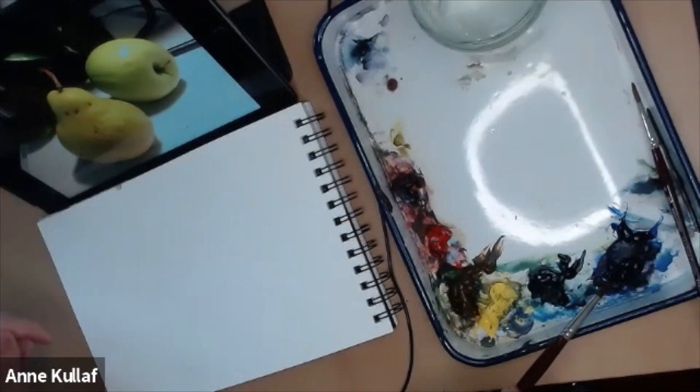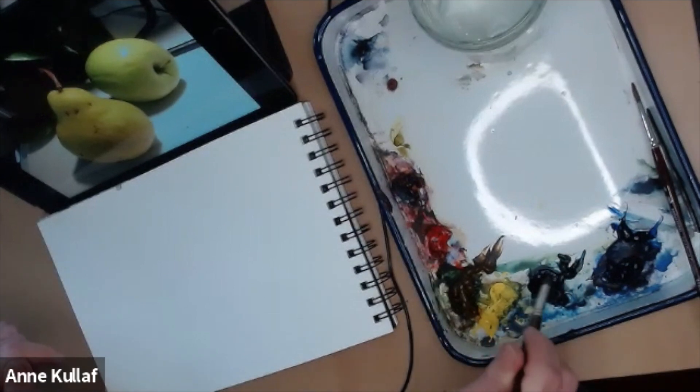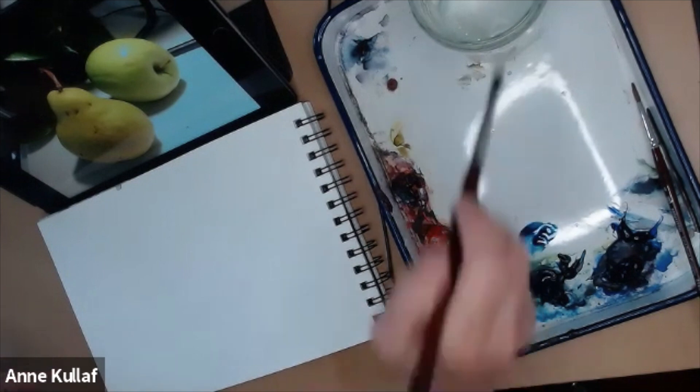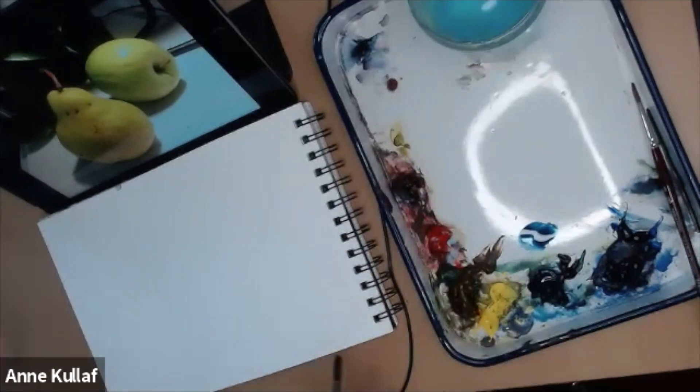Since we're going to be working with greens today, I'm going to use both blues and both yellows. Sometimes I just work with a triad of colors. I like to keep my palette limited because a lot of times people try to use too many colors and it gets overwhelming — the colors start fighting with one another and you don't get as cohesive of an end result.